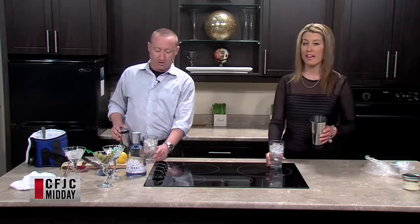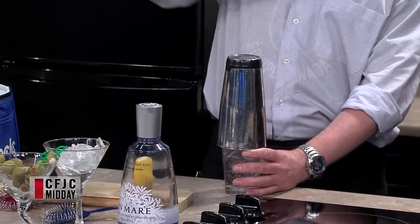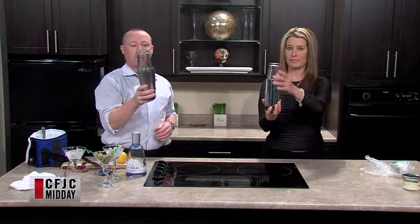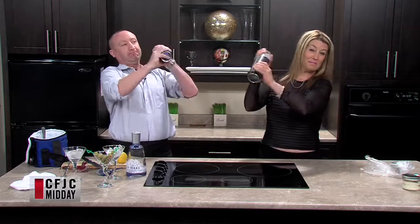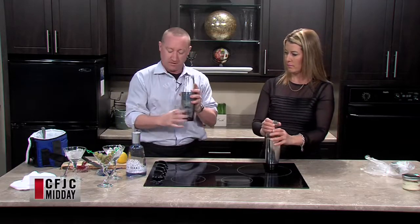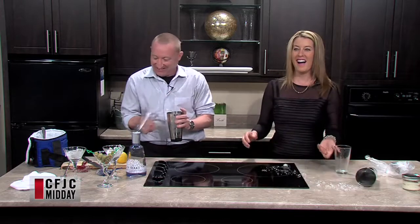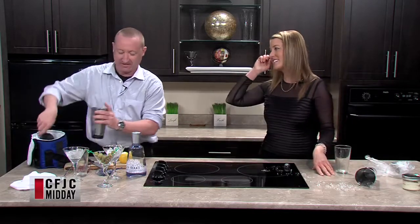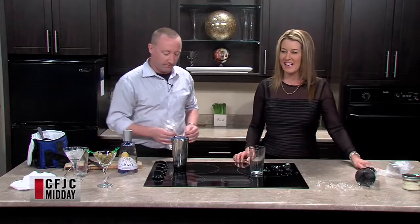One hand on each end, shake it up vigorously to get it as cold as possible. To separate the shaker, use two fingers on the glass and two fingers on the metal with a firm press. The host attempts this and the shaker comes apart unexpectedly, spilling the drink live on air. Brian is not surprised. They clean up and keep going.